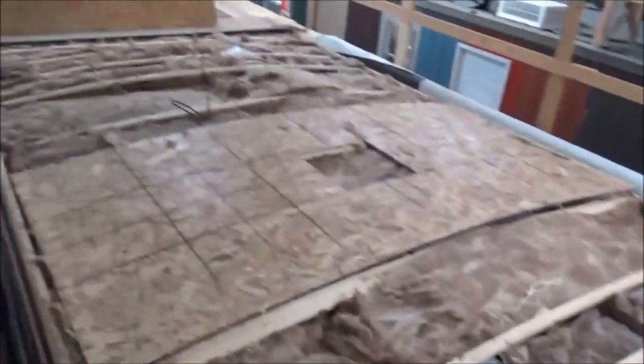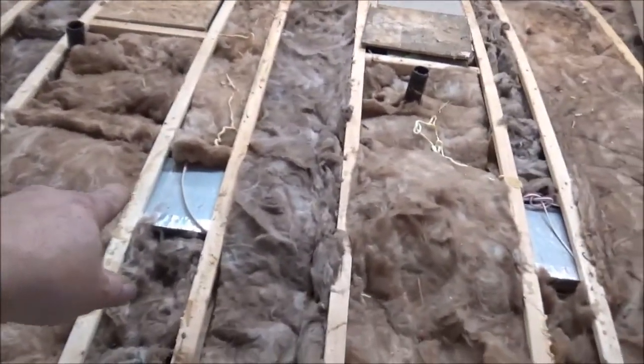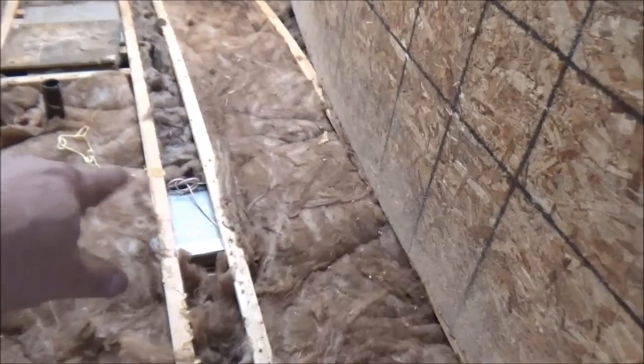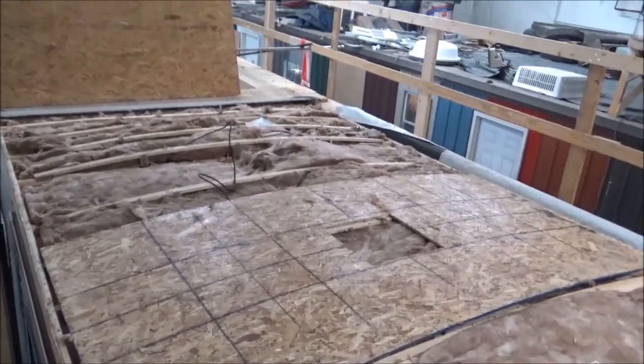We're going to reset that one a little bit — these are all in, we got to reset that one. Then we added more insulation into it because it was missing quite a bit. We'll probably get a couple more pieces over here on the ductwork so it doesn't condensate. Then we're going to start gluing her down in just a little bit.